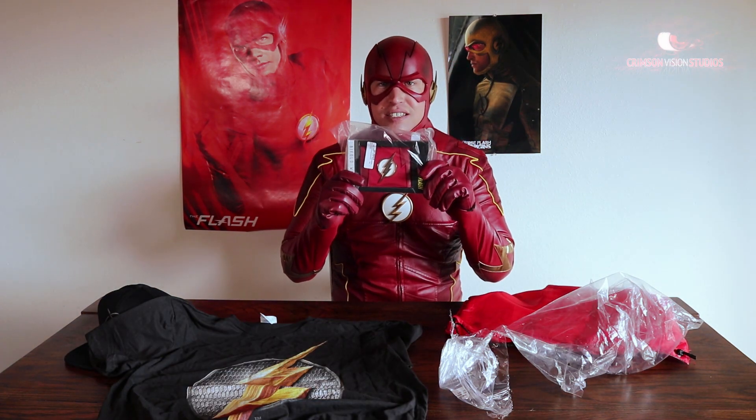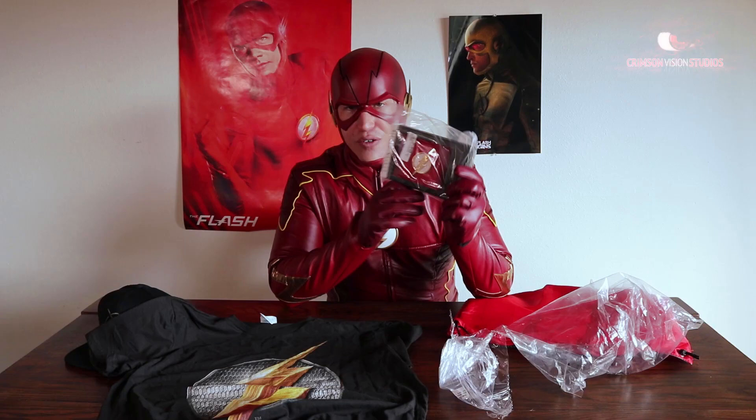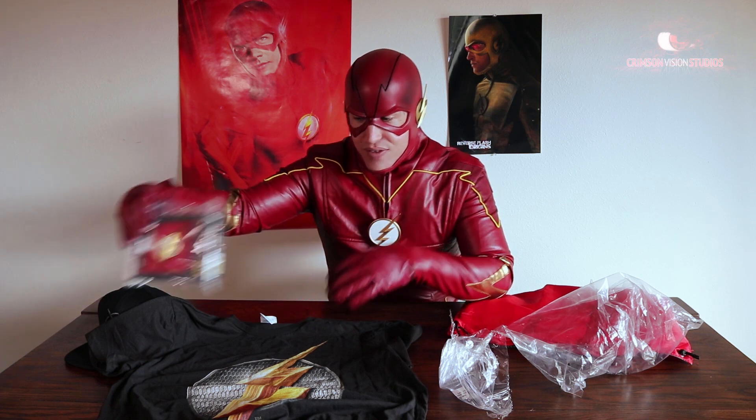I think we all recognize this bad boy. This is a Flash Bi-Fold Wallet with a metallic sign. Looks real good. Love it.